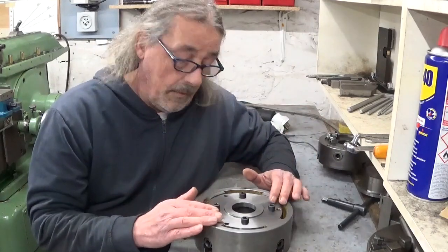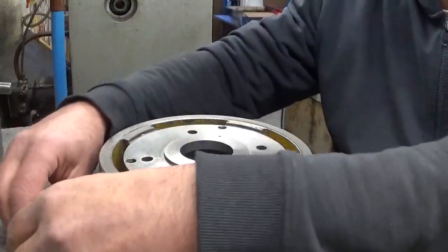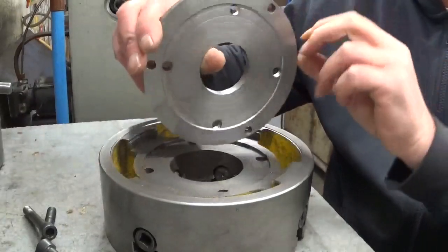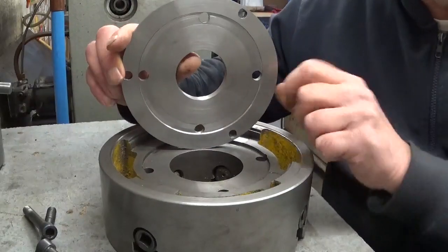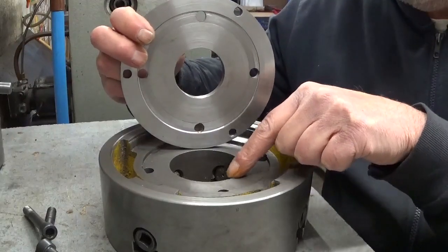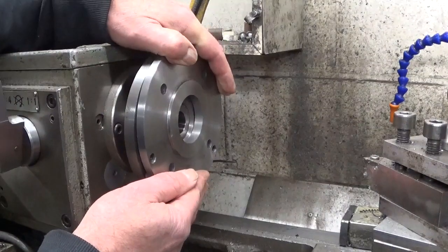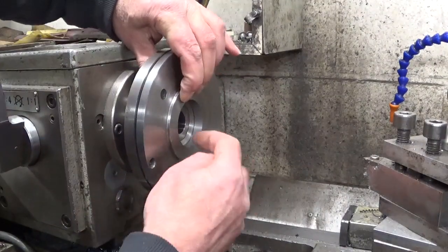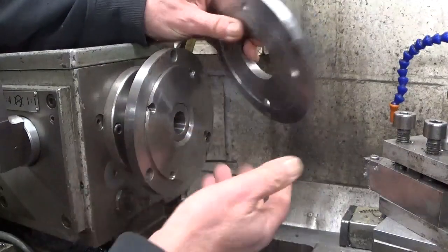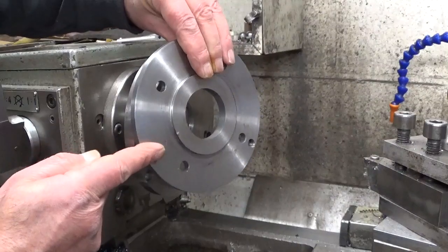I think this will work just fine. All that's left to do now is to bore out this hole to more or less the dimensions of this other hole. But if I install it on this lathe, the end of the boring bar is touching the backplate — so that's not gonna work. Over to the other lathe.